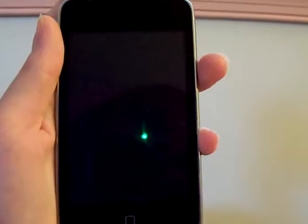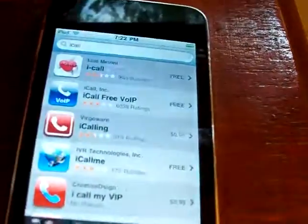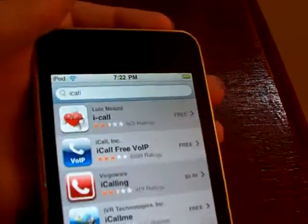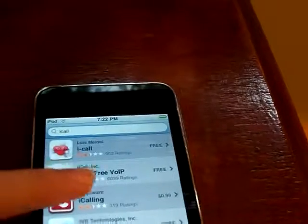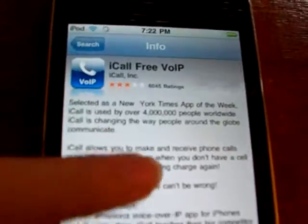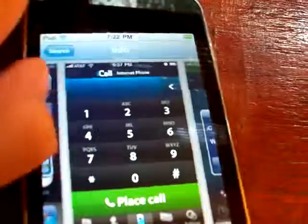Hi, this is Clean with Green, and I'm going to show you how to call for free on your iTouch. First, turn it on and search iCall, I-C-A-L-L. Then click on the second app, and you can download it and you can call people.